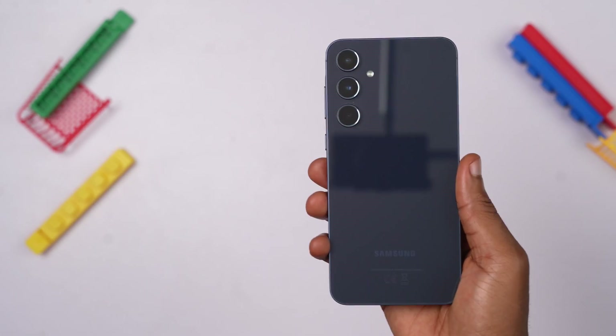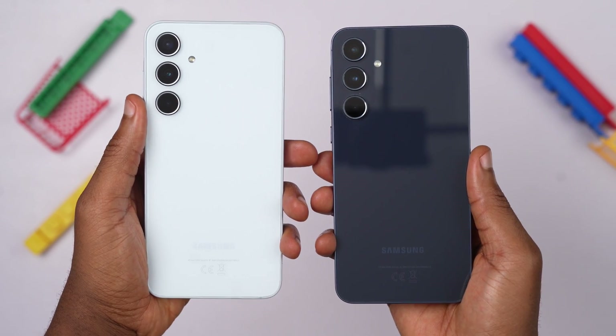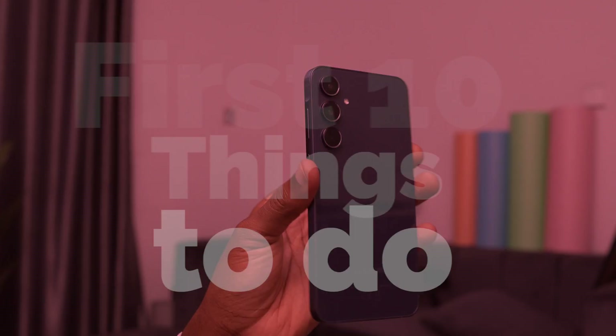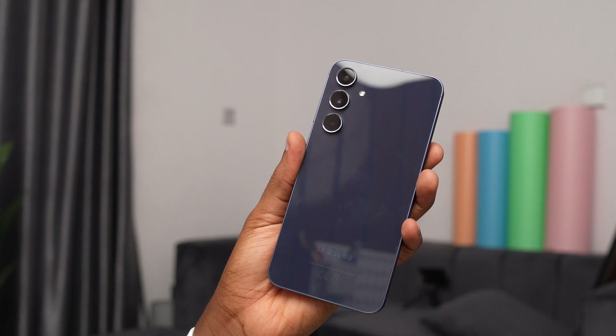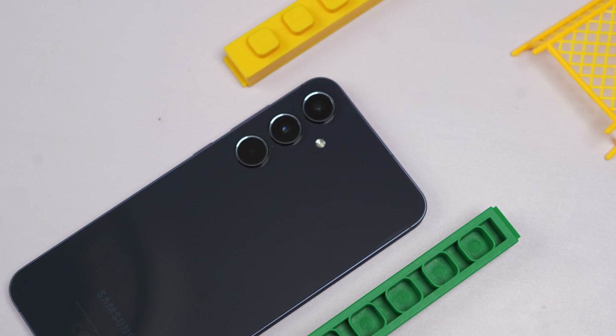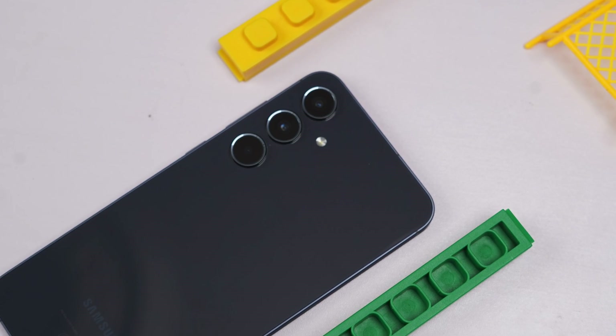If you have the Samsung Galaxy A55, or even the A35, or you are planning to buy it, you need to watch this video for the first 10 things to do to elevate your experience with this phone, familiarize yourself with its capabilities, and learn how to harness its full potential by doing and turning on some of the settings I will share in this video. Spoiler alert, you don't want to miss the last point, so let's get right into it.